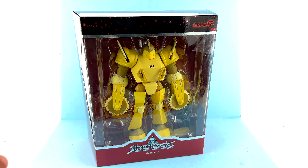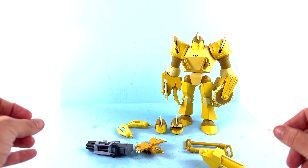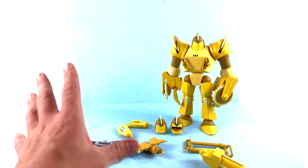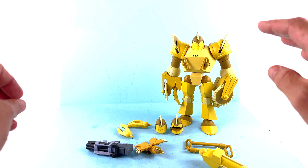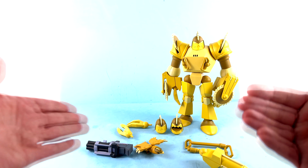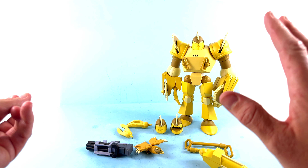Welcome back collectors and Silver Hawks fans — it's Optibottomist with another video review. Today we're taking a look at the new Ultimates Silver Hawks Buzzsaw. This is one of my personal favorites from when I was a kid; it's actually one of the vintage toys I still have from my childhood, so this is one I was super excited about, even though I had to wait a little longer to get it.